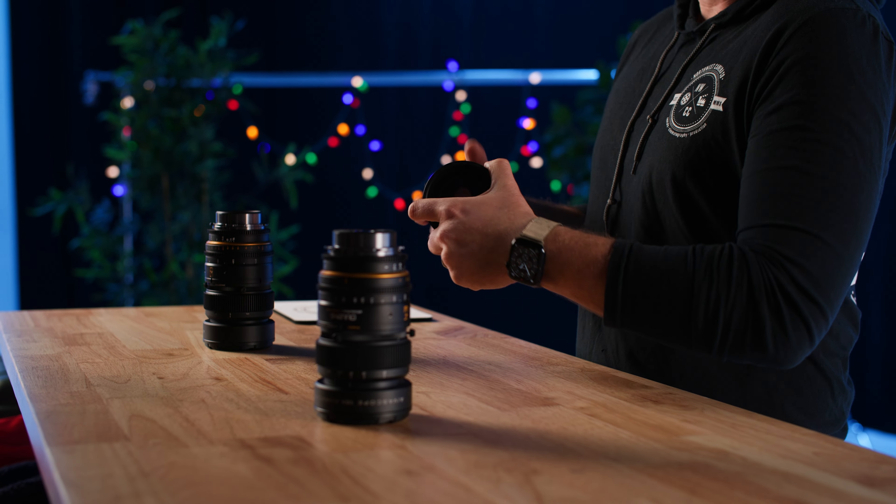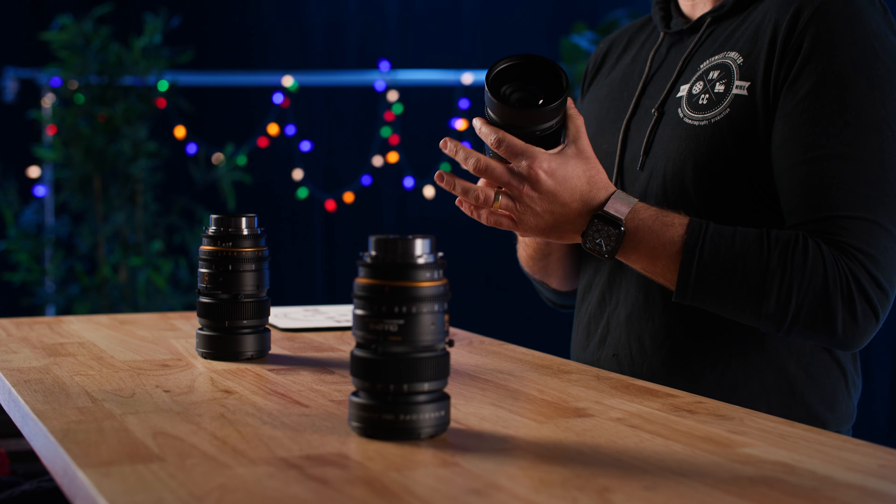Note: when you do want to use the 1.5x anamorphics, you need to set your focus to infinity and just leave it there. And then you use the front element as your focus mechanism. And that is all you need to worry about.